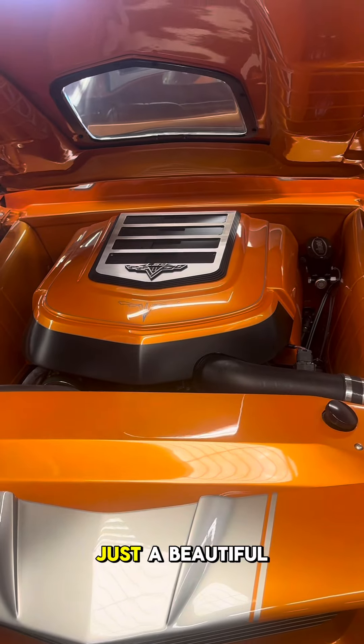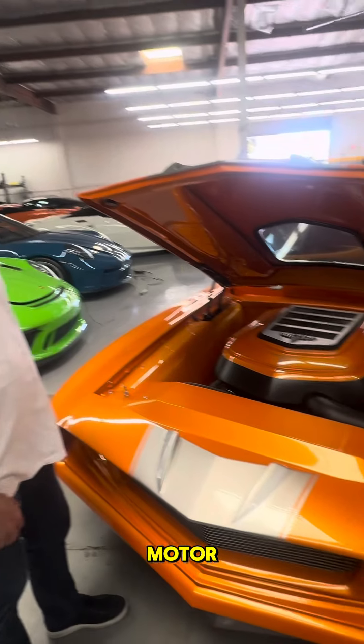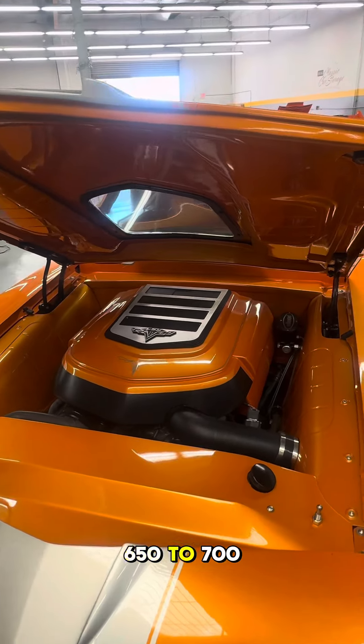The old saying 'heartbeat of America' — that's the Chevy saying. Just a beautiful implementation of everybody's favorite Corvette motor, pumping out about 650 to 700 horsepower.